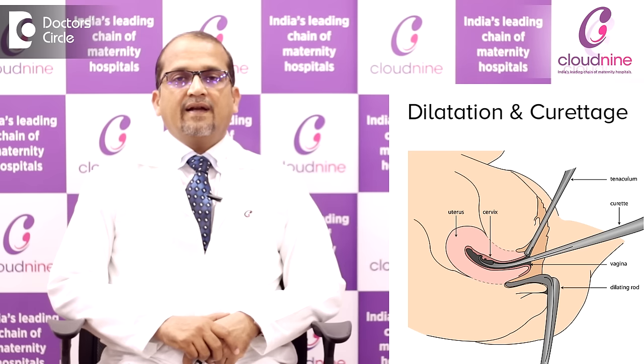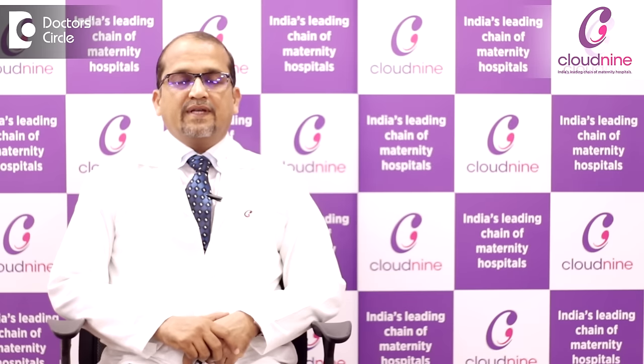A DNC, or dilatation and curettage, is generally done under general anesthesia and therefore not painful. DNC is done when there is no growth of the foetus in the womb or there is a lot of bleeding, so DNC is done at that time.